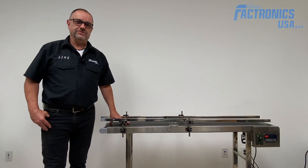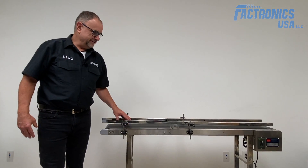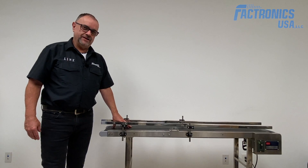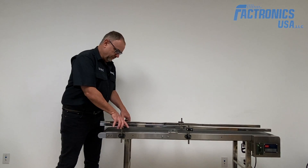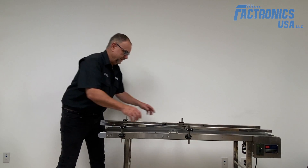We are going to show you our variable speed conveyor. This conveyor is made of stainless steel — dimensions are five feet long and ten inches wide. It comes with adjustable guide rails so you can adjust to any product dimension.